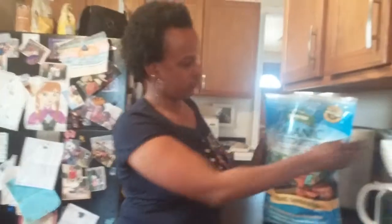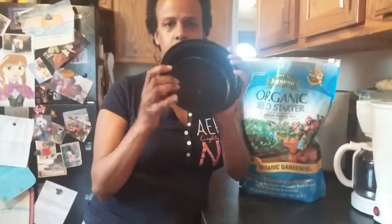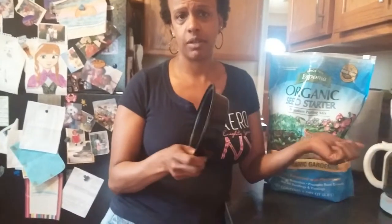I have an organic seed starting mix, which is what you want to use. I have a container from some Chinese food that I actually do have holes poked in the bottom — I kind of just stabbed it with a small pair of scissors and it made cracks, equidistantly around the bottom. You definitely want to make sure you have cracks or holes because you need drainage, so the excess water can come out and you're not drowning your seedlings.